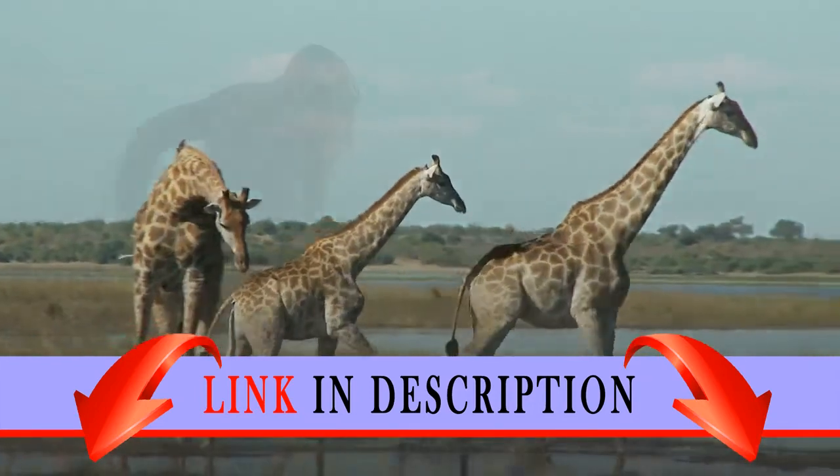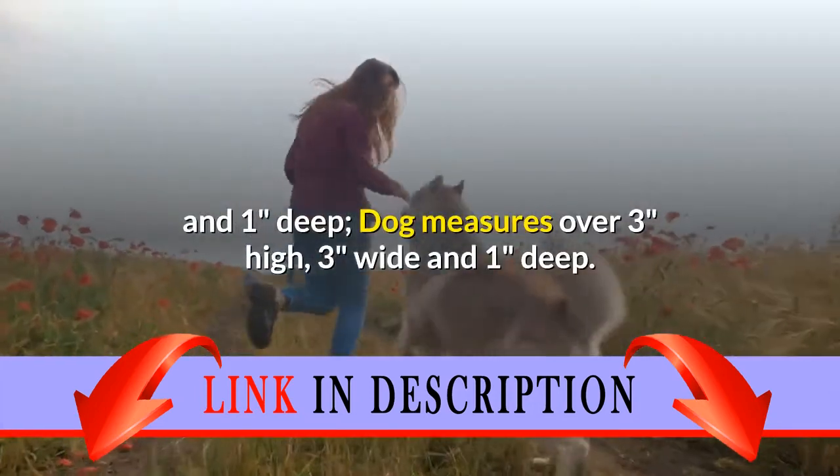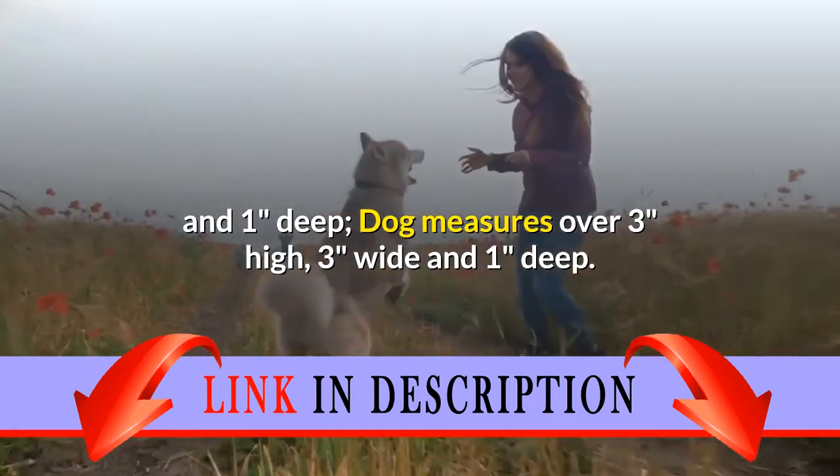Giraffe measures over 6 inches high, 3 inches wide, and 1 inch deep. Dog measures over 3 inches high, 3 inches wide, and 1 inch deep.